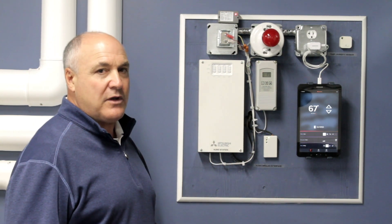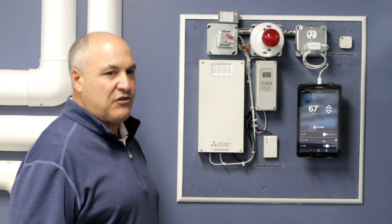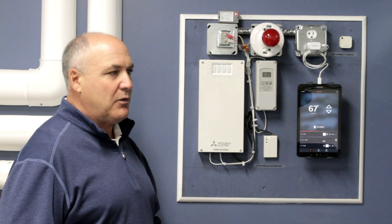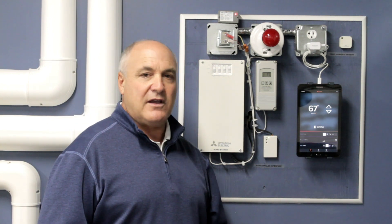We found that above 20 to 25 degrees, if you heat with an air source heat pump, it's much more efficient than a gas boiler, an oil boiler, a propane boiler, whatever you're trying to use. It's definitely more efficient to heat at those temperatures with an air source heat pump.